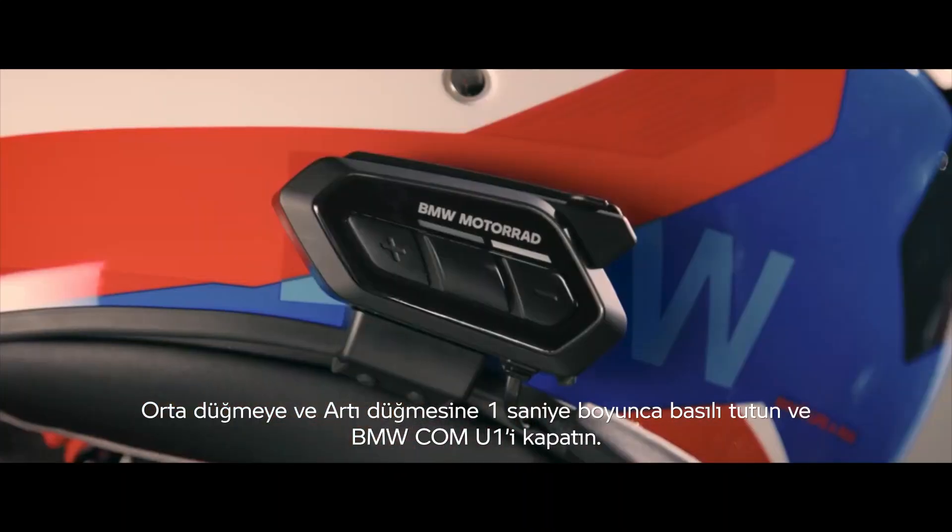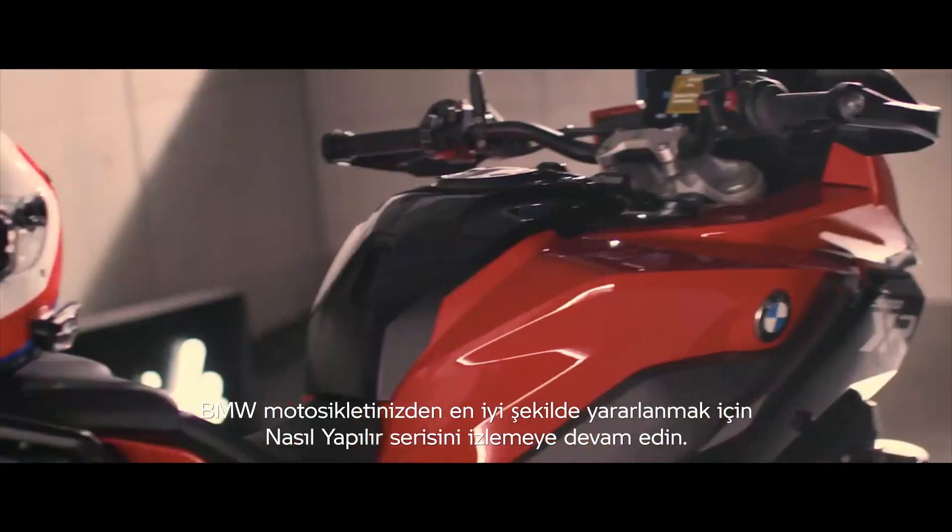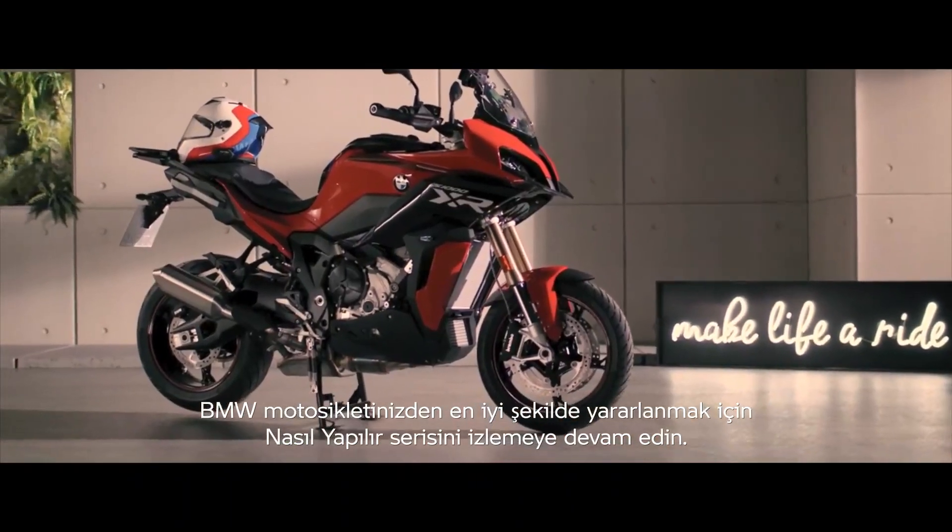Press the center and the plus button for one second to shut down the BMW COM U1. Continue watching our how-to series to get the most out of your BMW motorcycle.